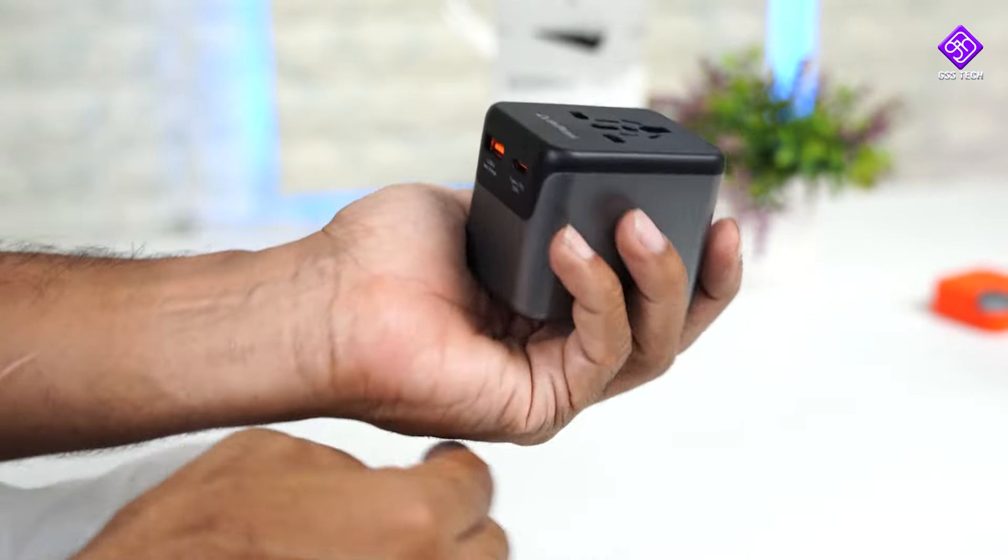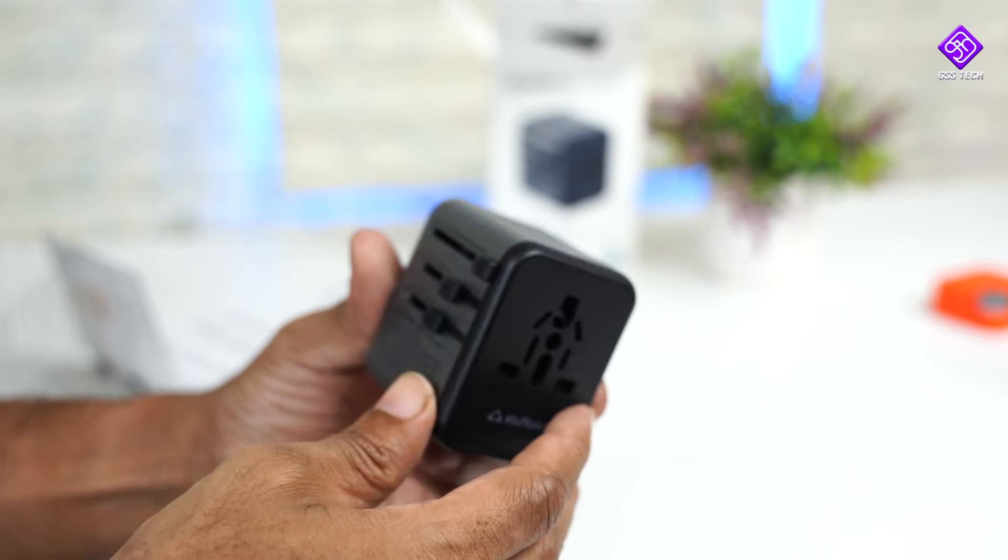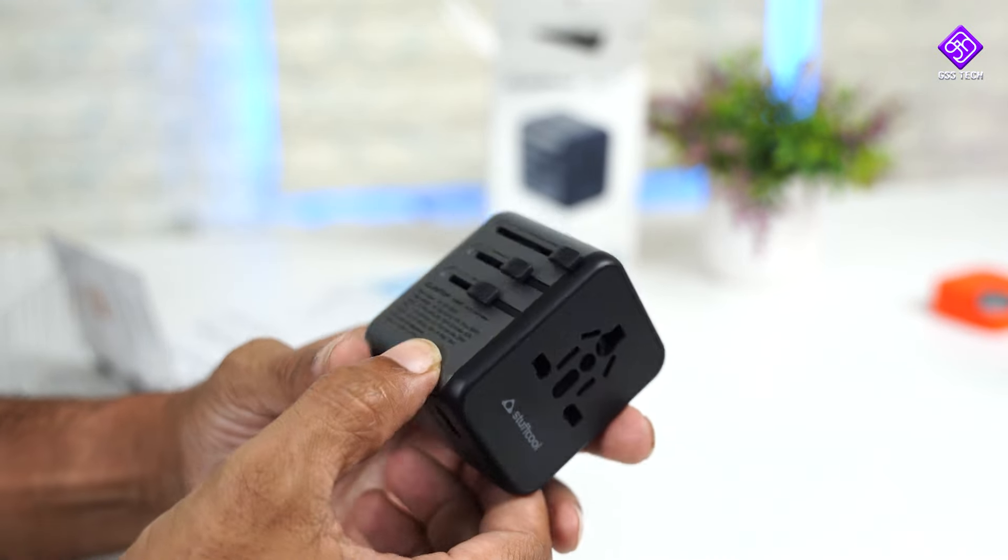It is very light. If you travel with a lighter device, this is the best option. In any country, you can use it.